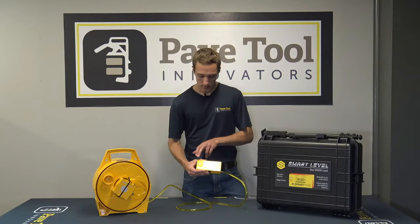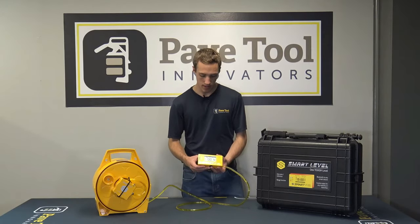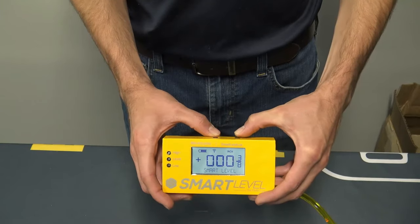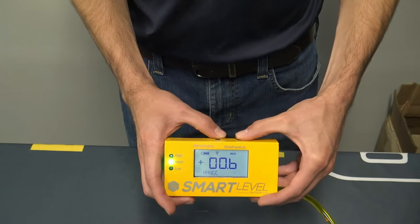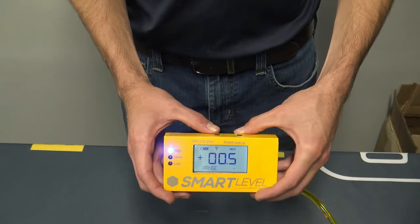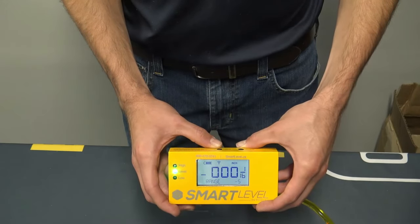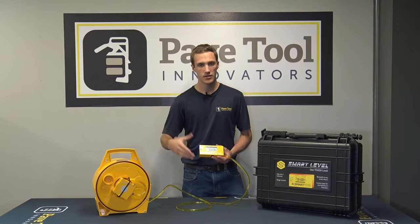Another neat feature is the high level and low location indicator, which gives you a range function. To set it, press and hold the power button, tap the zero button, and then release. Say you want a half-inch range — set it to 0.5 inches. The lights will then show low if you're below the zero point, level if you're at it, and the blue high light if you're a half inch above. This is great for grading out a patio or level surface within a set tolerance.